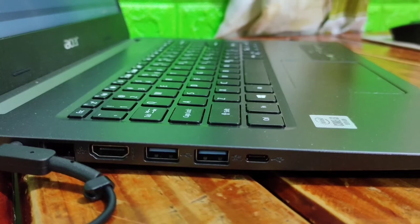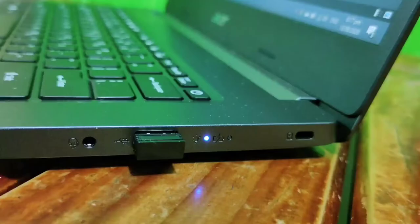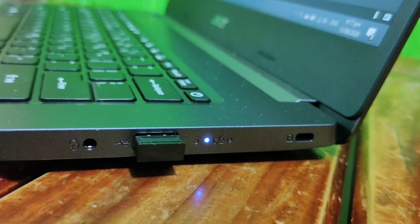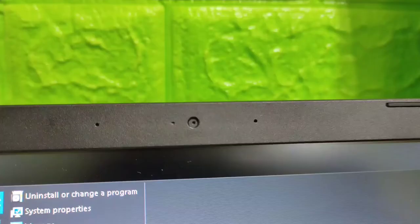On this side, we have the charger port, LAN, HDMI, 2 USB ports, and the Type-C one. And on the other side, one USB and the audio port.